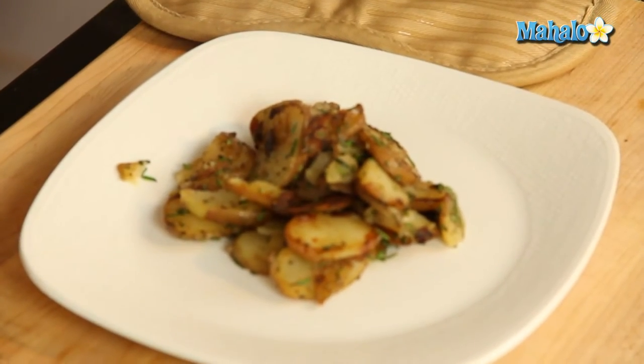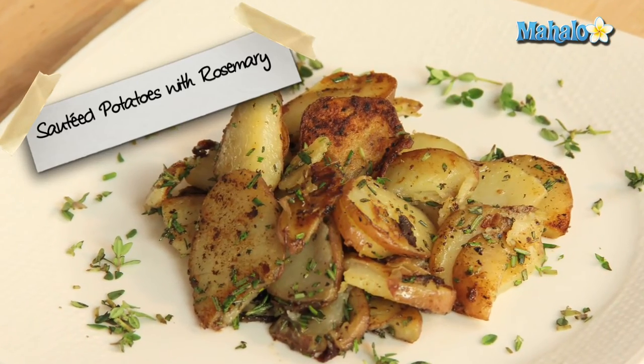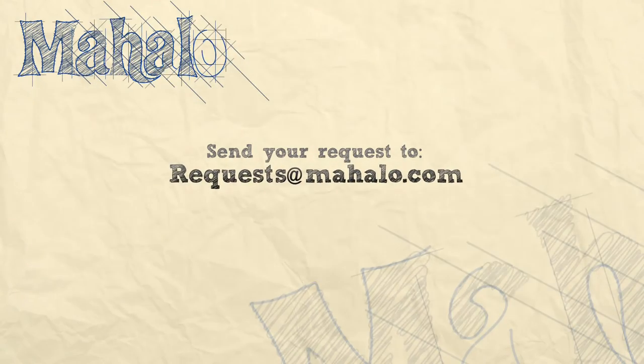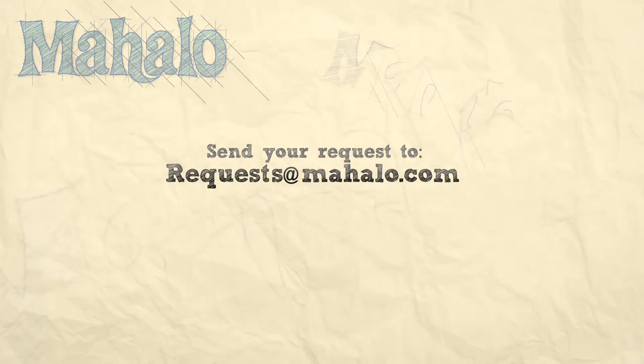And there you go. It's delicious — I can't wait to dig into it. Sautéed potatoes with rosemary. Thanks for watching. Make sure to subscribe, and if there's something that you want to learn how to make, send me an email at requests@mahalo.com. And don't forget to check out our other great videos. I'll see you next time.